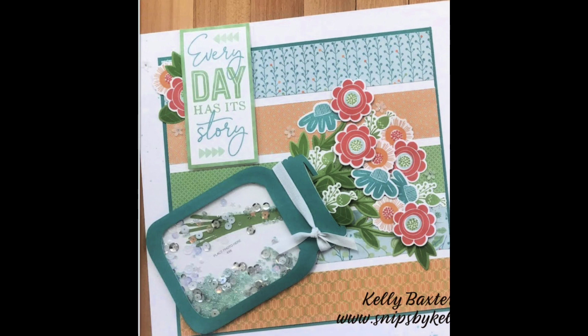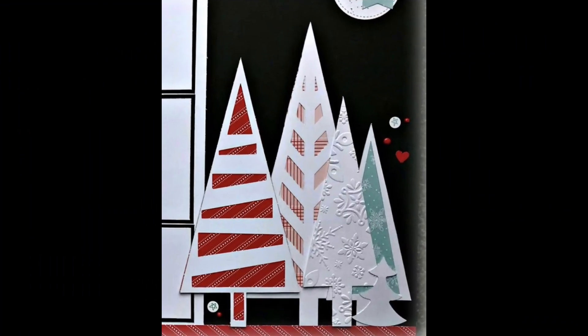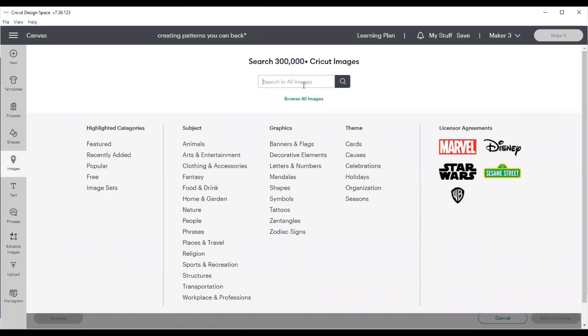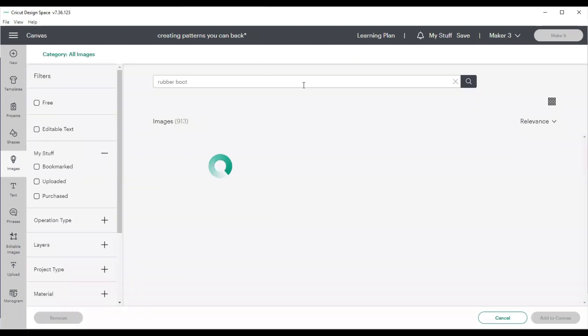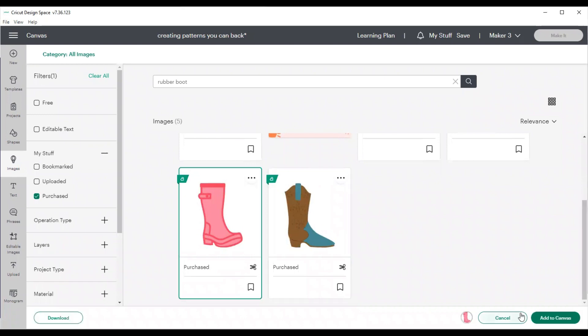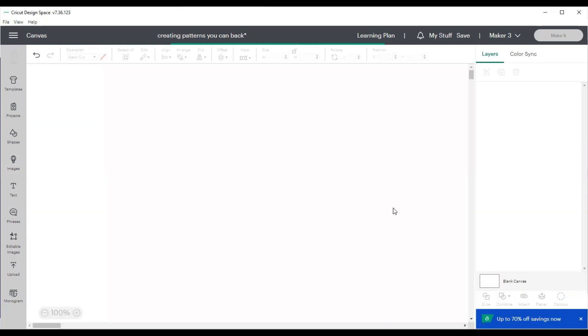One of my favorite things to do is to use the slice tool and any way you slice it, it comes up cute. I'm going to show you three different quick projects today that illustrate how you can use the slice tool to create unique images for your scrapbooks in just minutes — especially images that you can use to back pattern papers and really make adorable, unique images.